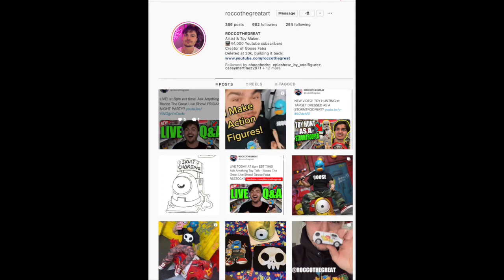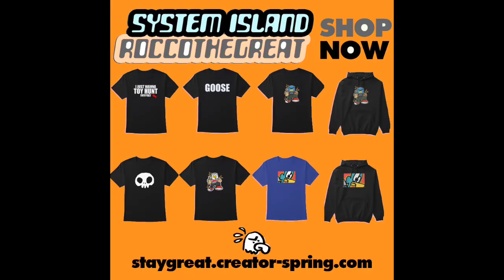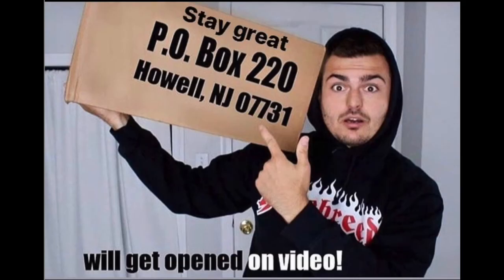YouTube does not like that kind of stuff, sorry YouTube. Check out my Instagram if you're into this toy stuff. I just put up a ton of new stuff on my merch website — link is always down below. I have a PO box too, and everything sent in gets opened in its own video on the channel.